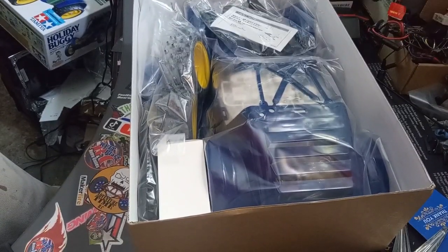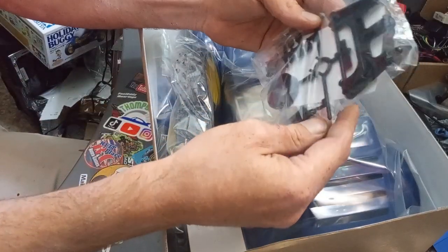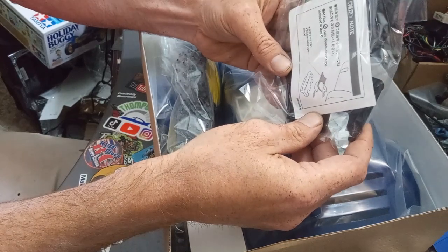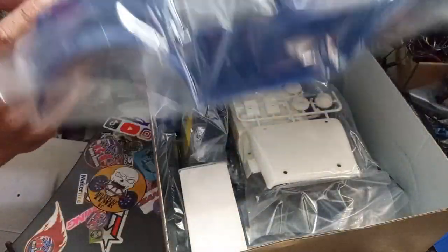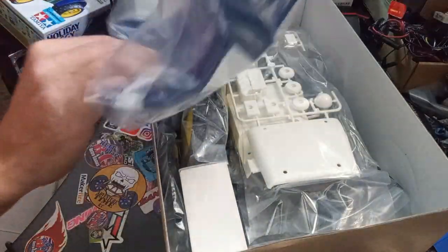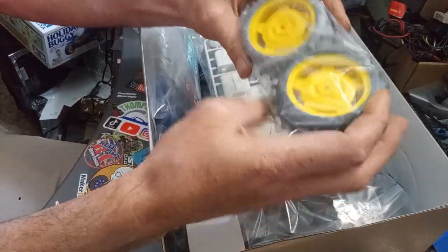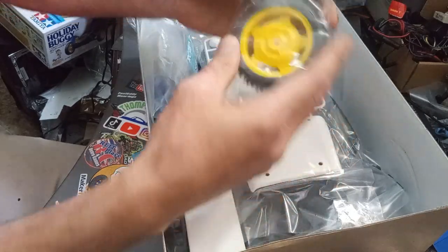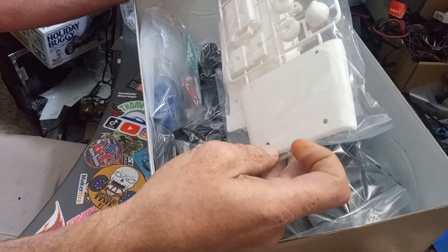We're gonna upgrade this — I've got a brushless system, we're going right away with brushless after the initial runs. Looks like there's mounts, double-sided sticky cables, this goes on the motor. There's the body — that's pretty cool, pretty awesome. We got our dusty rusty tires, and there's more chassis parts and the driver on top.